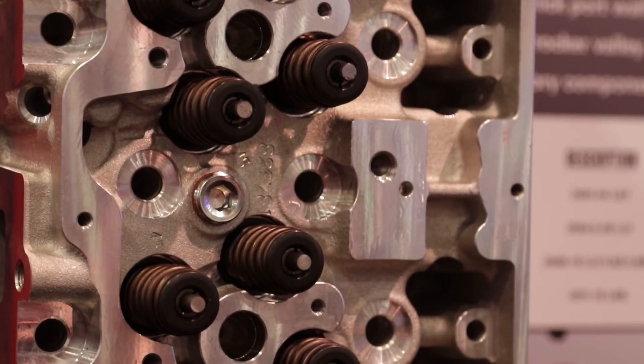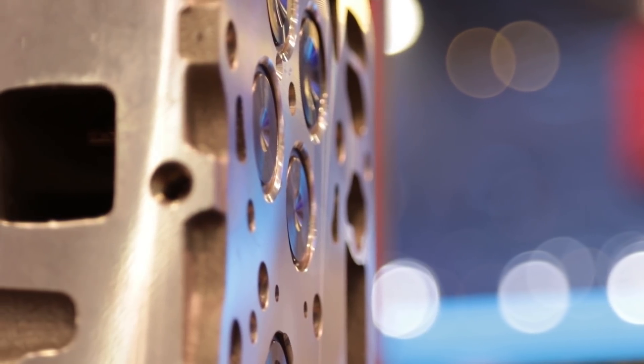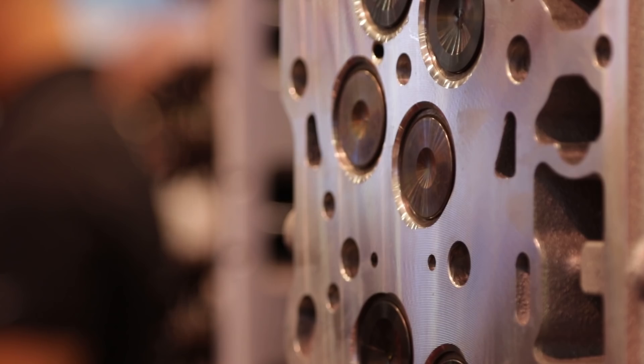New heads for the Duramax — tell me about them. Edelbrock traditionally, we're performance. We'll see a market niche and we go for it. Duramax has been around since 2001 — 6.6 liter V8, an extremely reliable, durable engine. A lot of people think of diesels as the old workhorse engine, but not now. Diesel drag racing, truck pulls, you name it. Even offshore racing boats — they beat everybody.